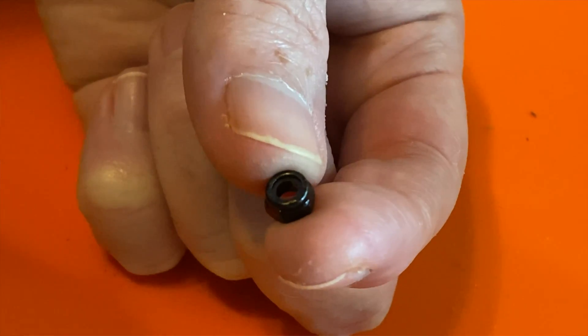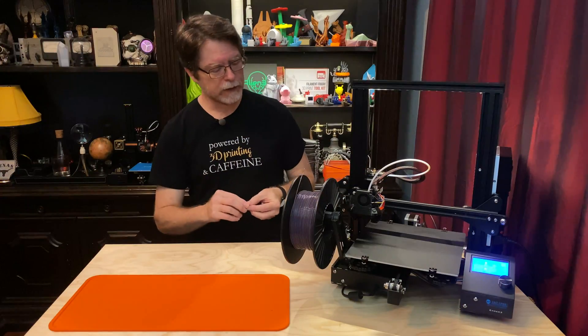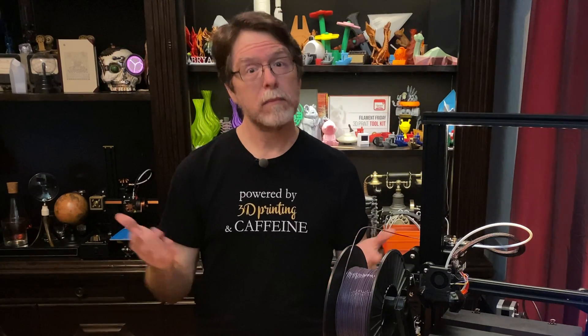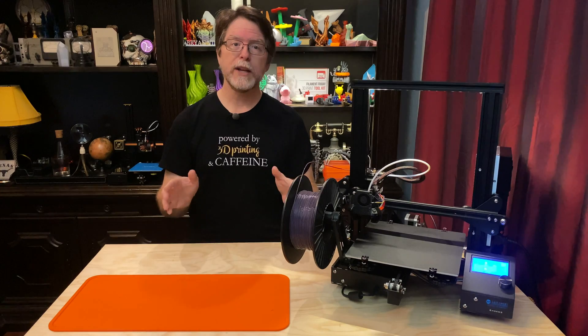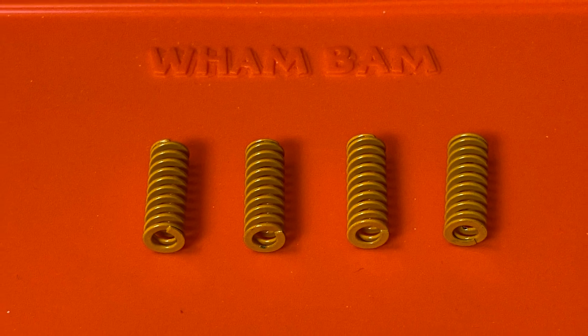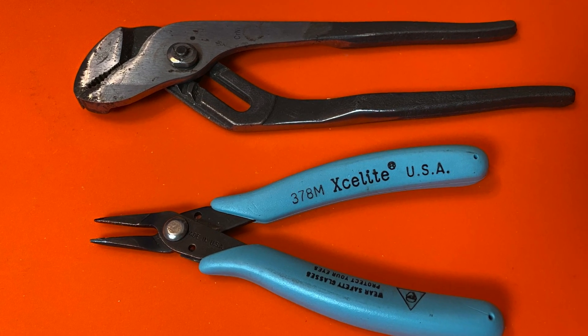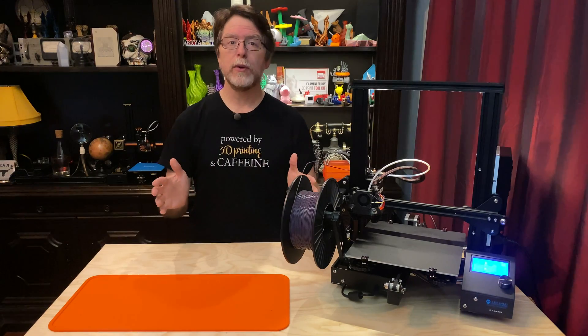They're like a regular nut, but the threaded part has a nylon ring inside to provide some extra friction. That kind of lock nut with the nylon inside is called a nylock nut — nylon, lock, nylock. And this little mod is pretty simple to do. Here's what you need. Links for the nylock nuts and the upgraded bed springs are down in the description. So here's how to do this.